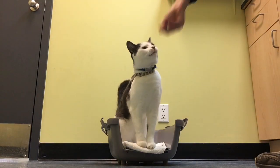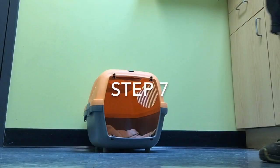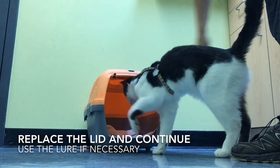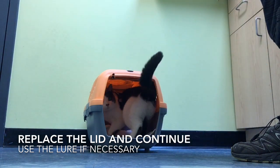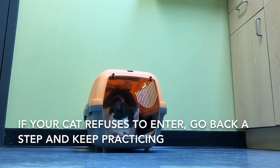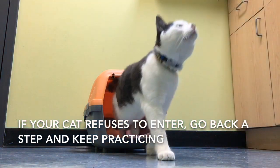Now that your cat is going into his carrier on command, it's time to put the lid on. Keep practicing giving the command before you lure him, but if he doesn't go in on command right away when you put the lid on, it's okay to use your lure again. Just keep practicing like this until he's going in before you lure him.